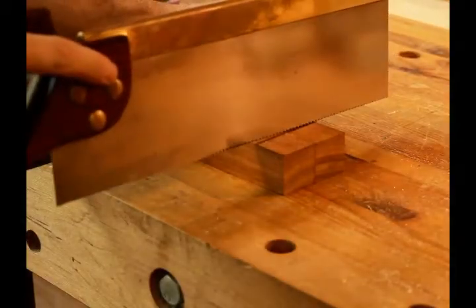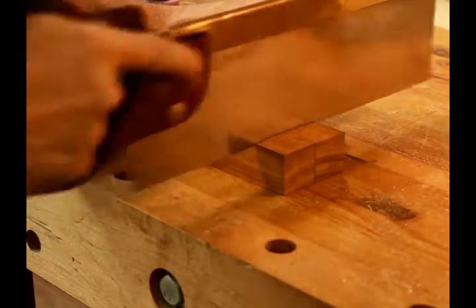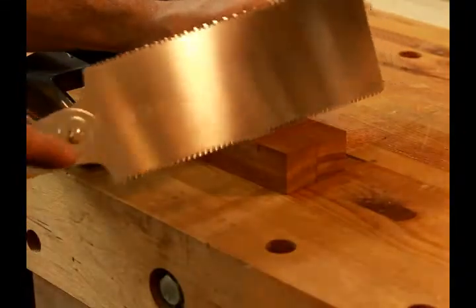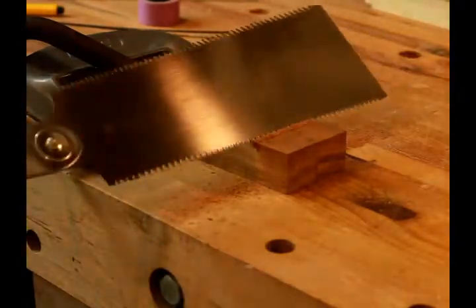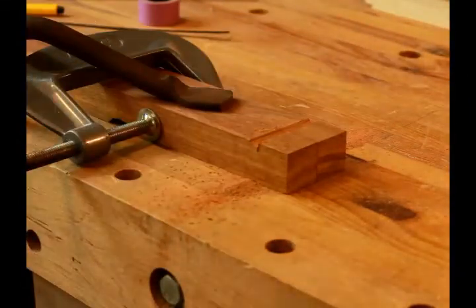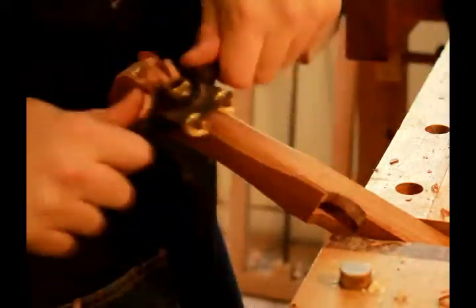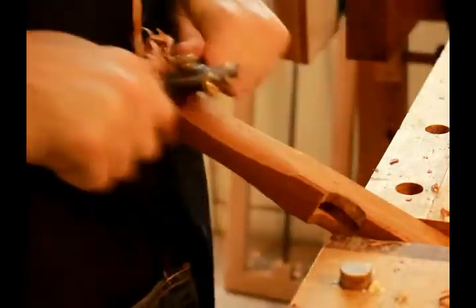Then I cut a little notch in the top of the two handles to catch the string and hold it in place so it doesn't slide off. I then used some spokeshaves to carve a little bit of a handle on one side to make it a little more comfortable and ergonomic.